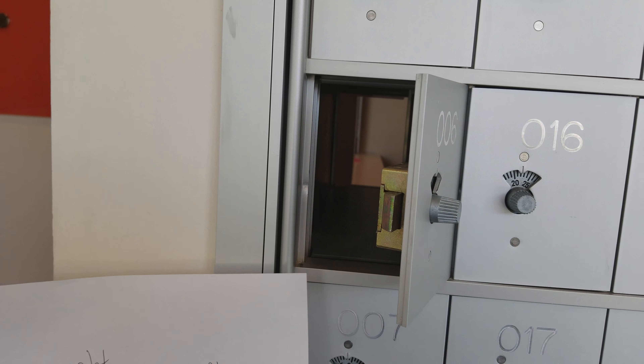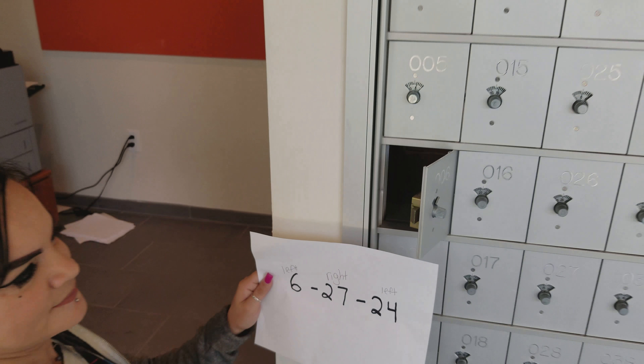Now, once you're here, you're going to pull it towards you and then open it. If you have any questions, you can peek right here at the mailroom and they will help you out. Thank you.